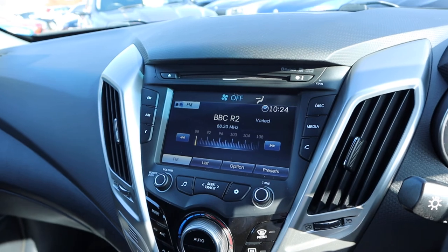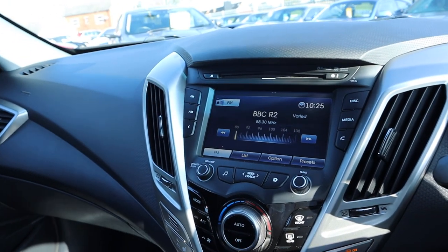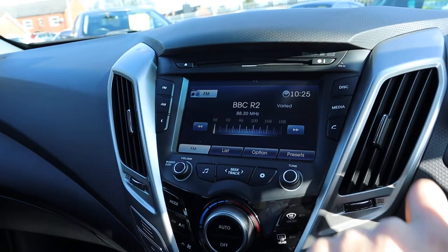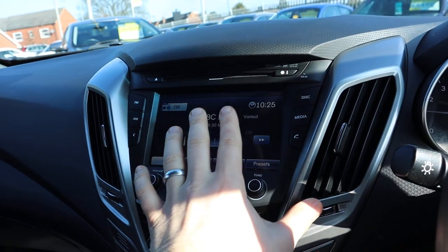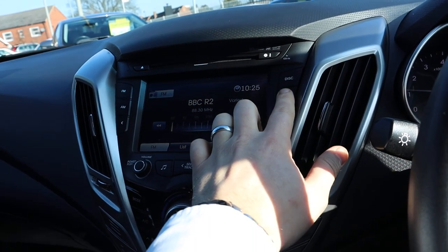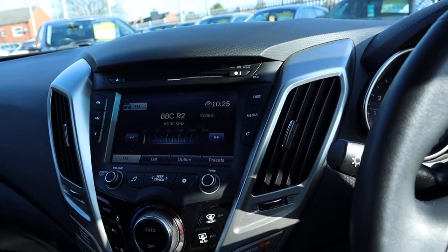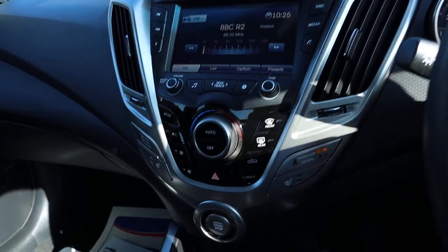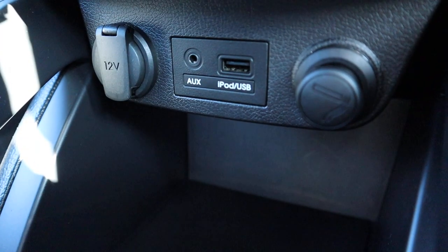Your media interface is a colour touchscreen. You've got Bluetooth on there and Bluetooth audio, which will actually be activated as soon as you put your phone in there. You can just press the media button and it'll automatically play whatever music you've got stored on your phone.